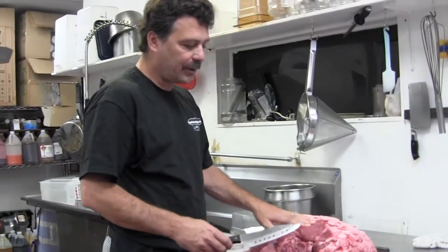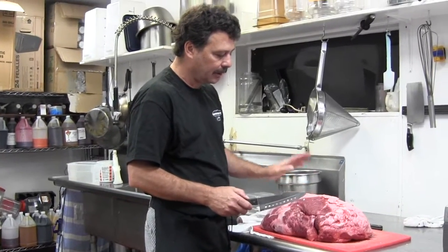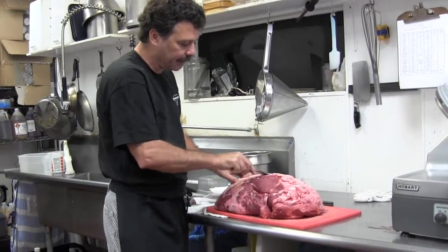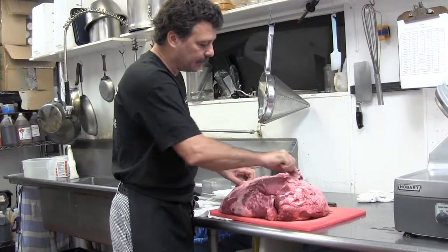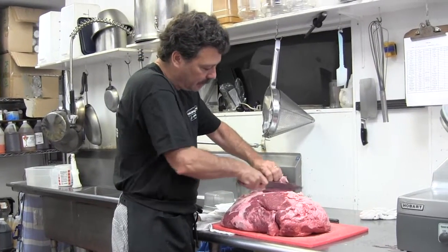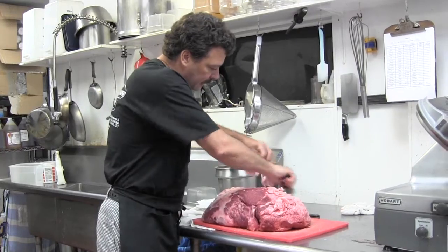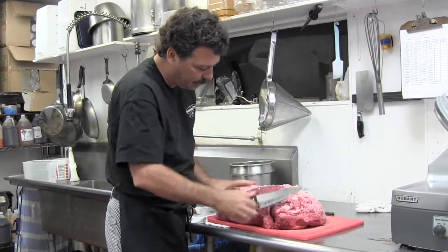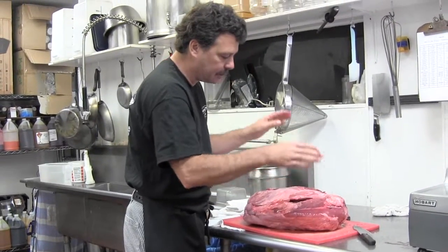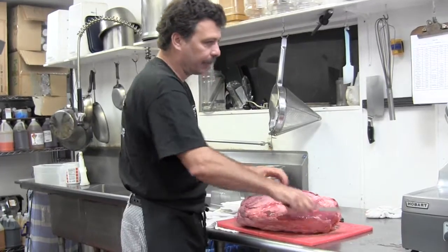We start with Choice Top Round that we buy ourselves and bring in every day to the store. We trim all the fat off completely. What they call this process in butchering is denuding — we want to denude all the fat and get it very, very lean. I have a butcher that works at the shop and this is his whole job all day — just trimming all the fat and going through.